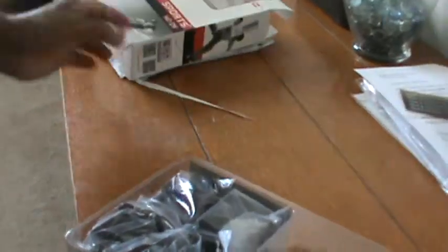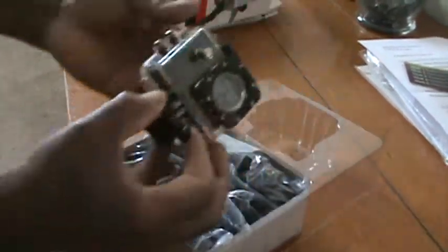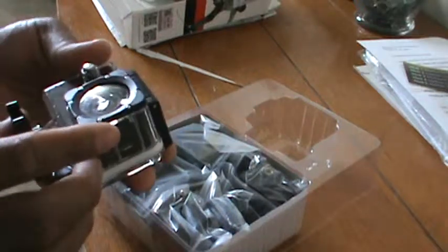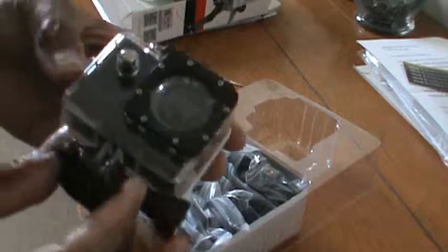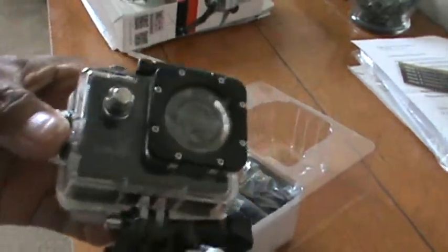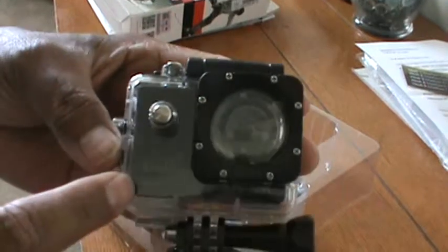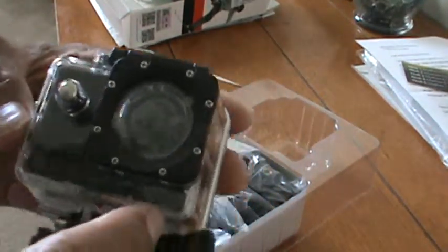Nice setup. Camera. SJ4000, and then SJcon right there.